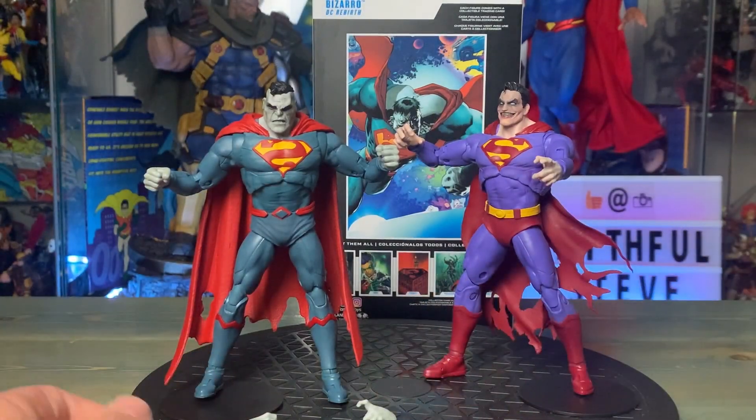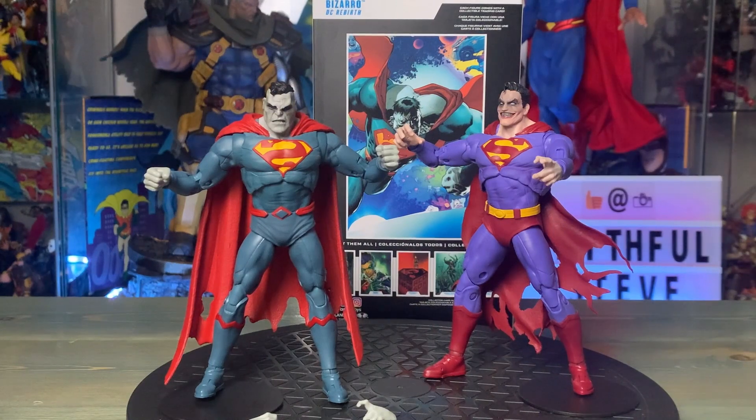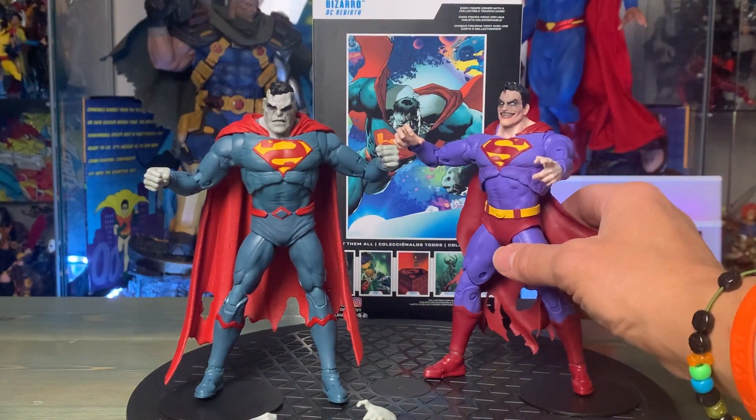Overall it's good — I'm glad to get Bizarro as the first one in this line. I'm definitely looking forward to the rest coming out, like John Stewart who's supposed to be dropping soon, and Thomas Wayne with the head sculpt without the mask. Let's go ahead and spin them around for you one more time.